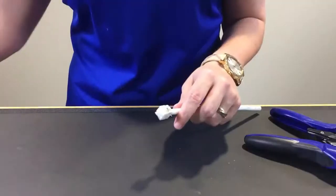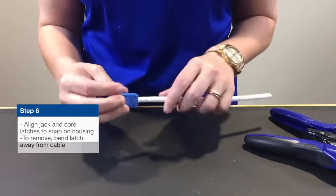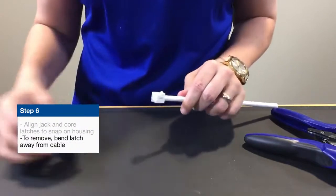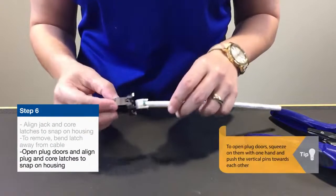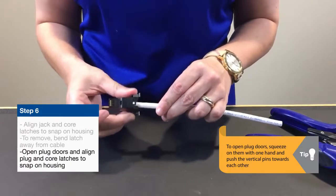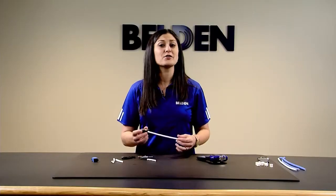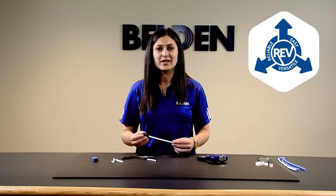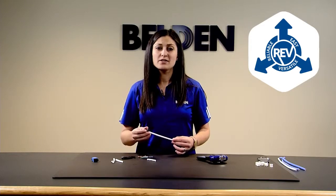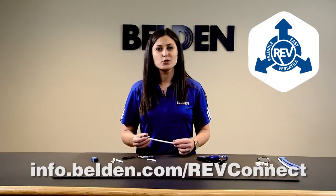Now you've made your RevConnect core, and from here you decide: an RJ45 jack goes on very quickly, or you can snap that right off and put on your RJ45 plug. This plug is category 6A rated, rated for 100 watts Power over Ethernet — great for direct connections into wireless access points or cameras. As you can see, that's a very reliable, easy, and versatile termination. Please visit info.belden.com/revconnect for more information. Thank you for choosing Belden.